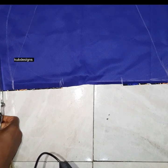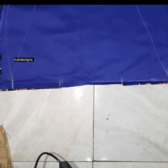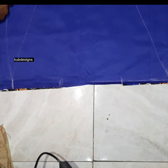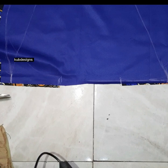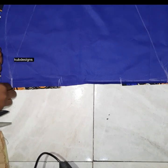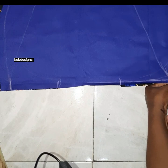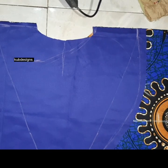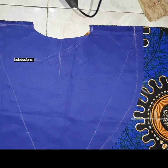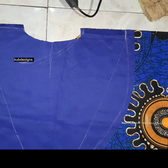After creating my design, I cut it out leaving one inch sewing allowance, because I'm cutting two pieces and folding them together. Be careful when doing this part so you don't cut the ankara too. As you can see in the video, I cut it gently and cut the other side too, still leaving one inch sewing allowance. If you don't use this method, you can cut one piece and fold the edges.